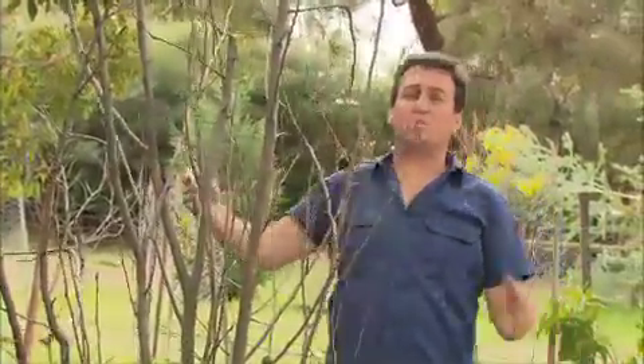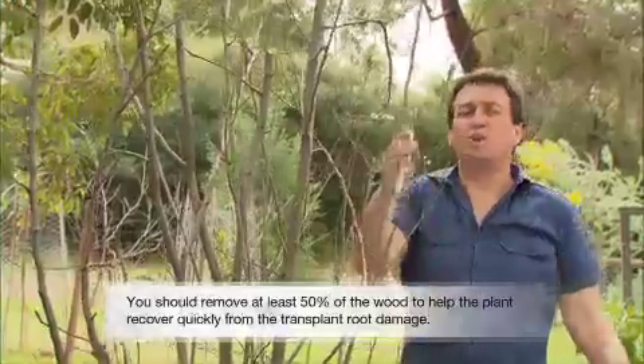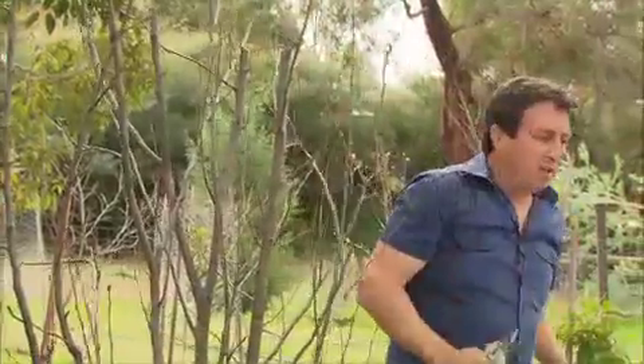Because you've taken a large amount of the root system off, you need to cut a proportionate amount of the wood off the tree as well, so that those new roots that emerge don't have to try and support a fully grown tree. This is going to give the plant the best possible start in its new life.